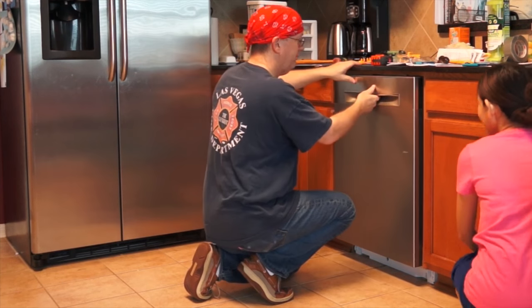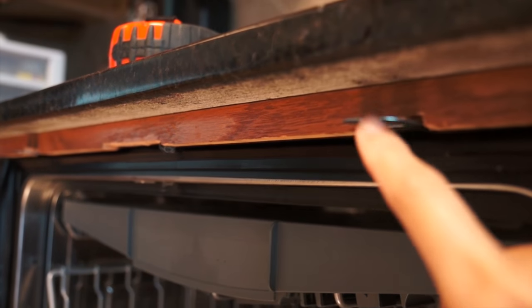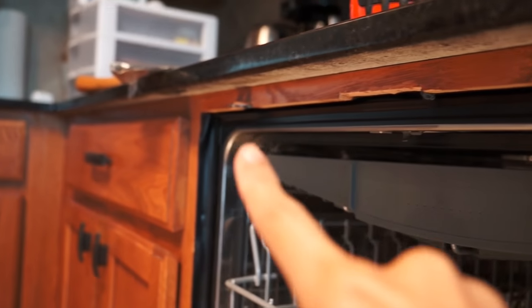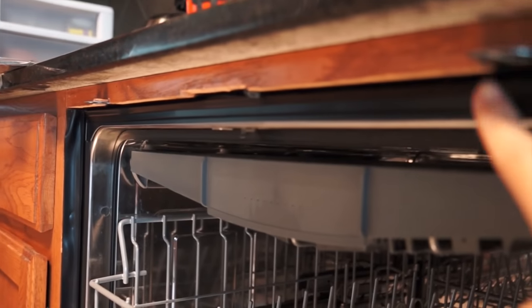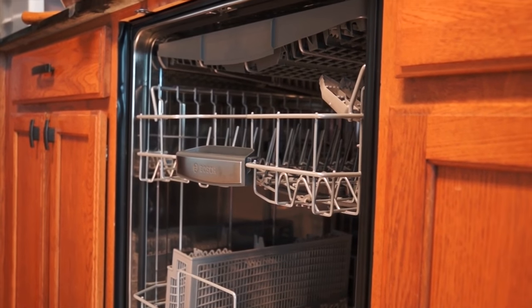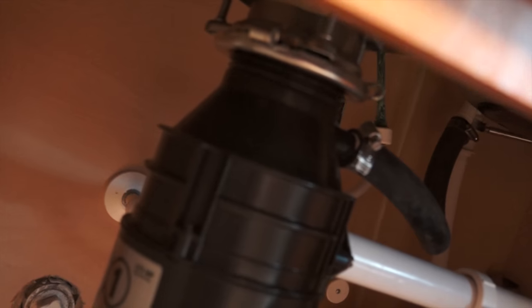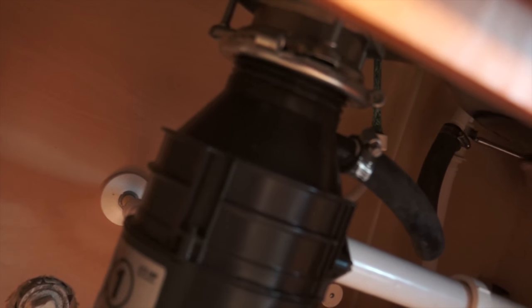Now the dishwasher is in and you can see it doesn't stick out anymore. This is what my husband did — he carved out this part here, you can see there are three of them. This is actually really, really quiet; you will not even know that it is on.